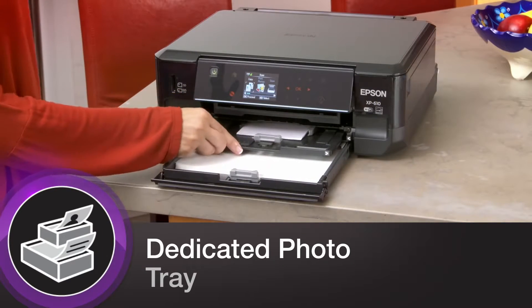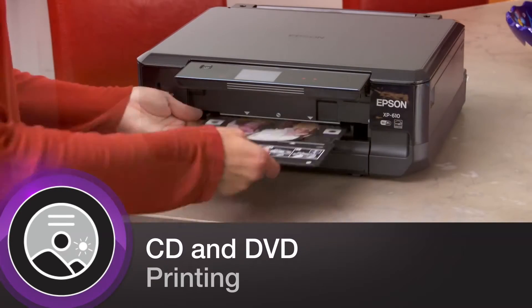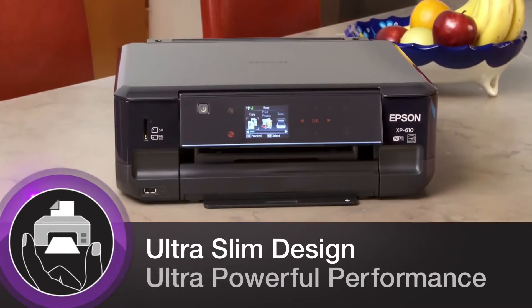The flexible XP610 comes complete with a dedicated photo tray. Plus, it allows you to print labels directly to your CDs and DVDs. And its ultra-slim, small-in-one design makes it the perfect fit for any home.